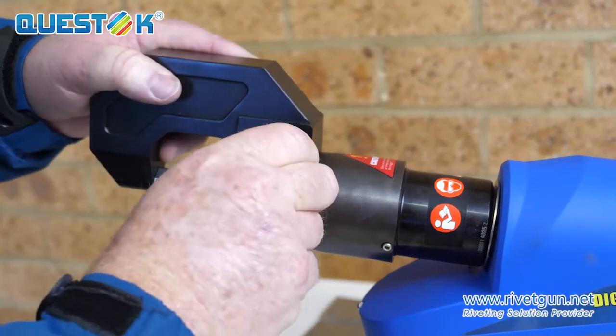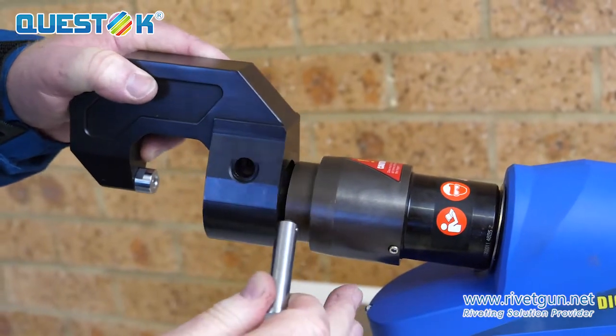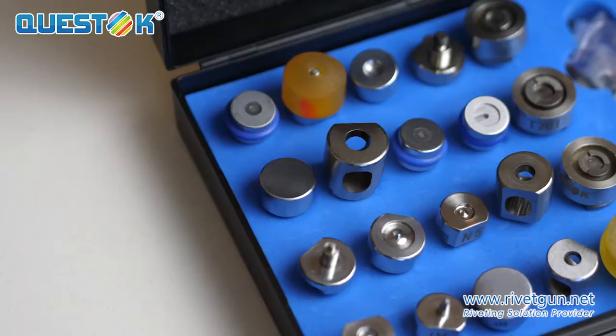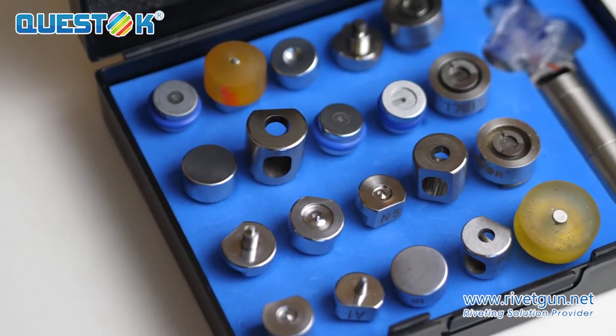You simply remove the pin, pull the arm off — it's very easy. The riveter also comes with dies to remove the rivets, a complete set of dies for both punching and removal.